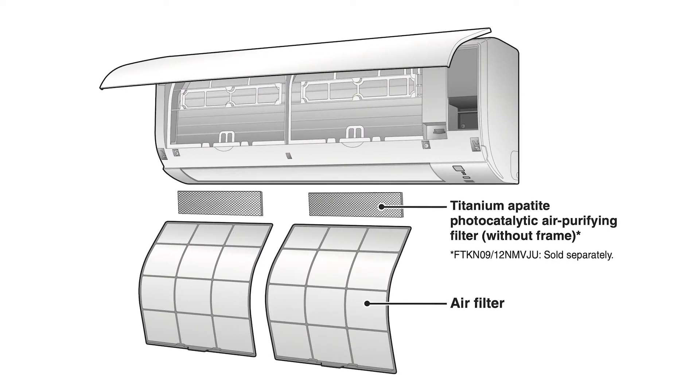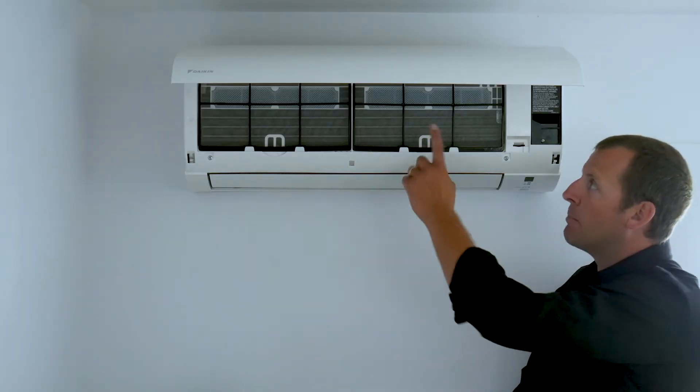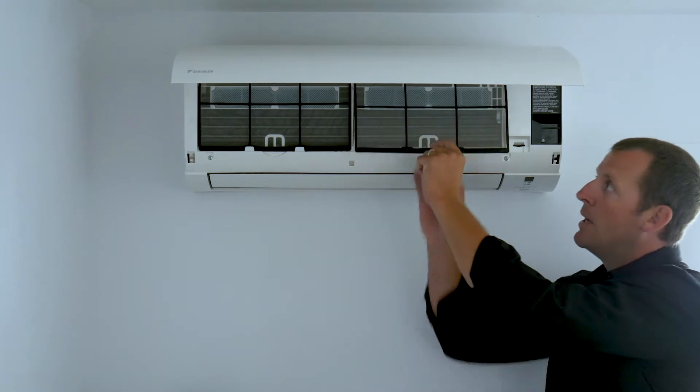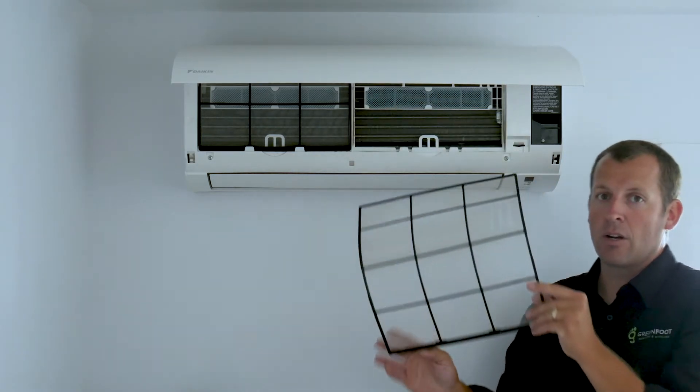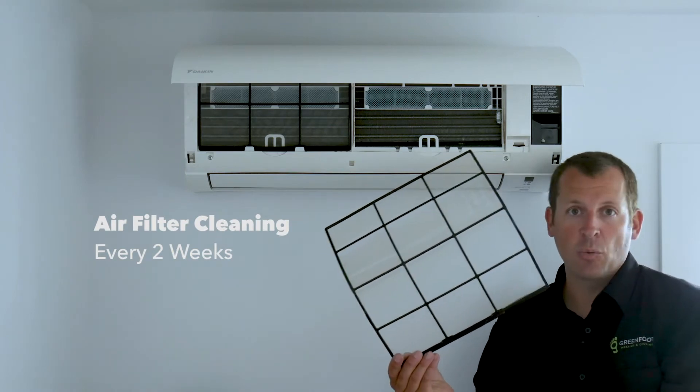Your Daikin Aurora filter is rather unique — it actually is two filters in one. Let's take out the big air filter by pressing and pushing up on the center tab and then pulling out the large filter. It's recommended that this filter be cleaned every two weeks.